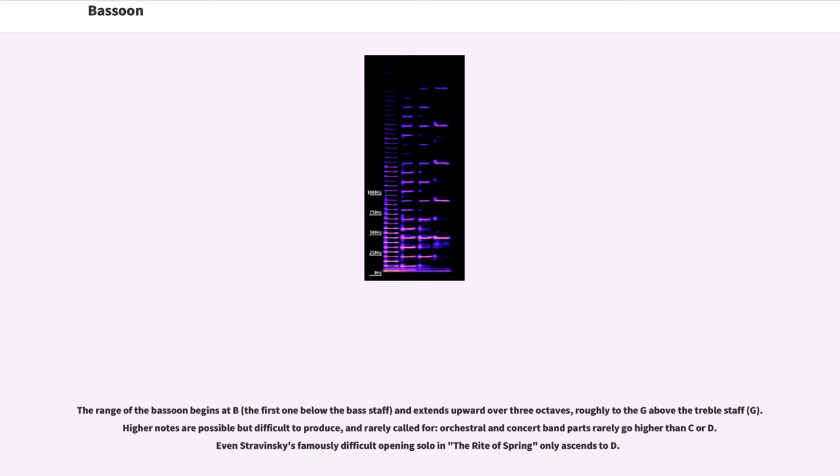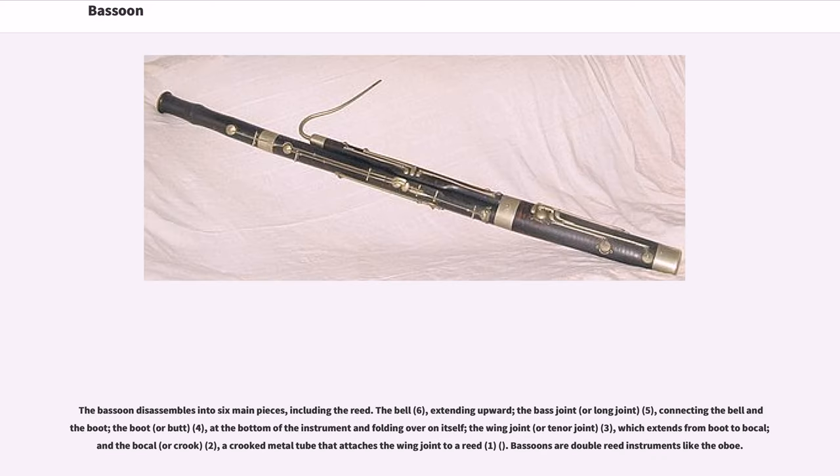The range of the bassoon begins at B-flat, the first one below the bass staff, and extends upward over three octaves, roughly to the G above the treble staff. Higher notes are possible but difficult to produce and rarely called for; orchestral and concert band parts rarely go higher than C or D. Even Stravinsky's famously difficult opening solo in The Rite of Spring only ascends to D. Low A is possible with a special extension to the instrument.